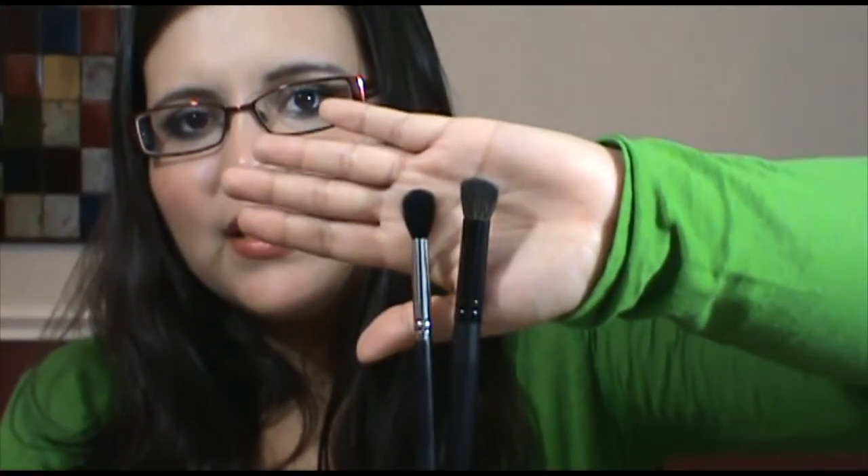The next brush in the Crown set is an angled blending brush — there's nothing quite like this from Sigma. I noticed the Crown set doesn't offer a blending brush like the MAC 224. The Sigma E40 is a tapered blending brush, so I guess that's their equivalent. Looking closely: the Crown one is obviously angled and thicker, while the Sigma E40 is clearly tapered and great for blending. The E40 is my favorite brush overall from the Sigma set, hands down — I don't know what I'd do without it, and I don't know why Crown didn't include anything like it.